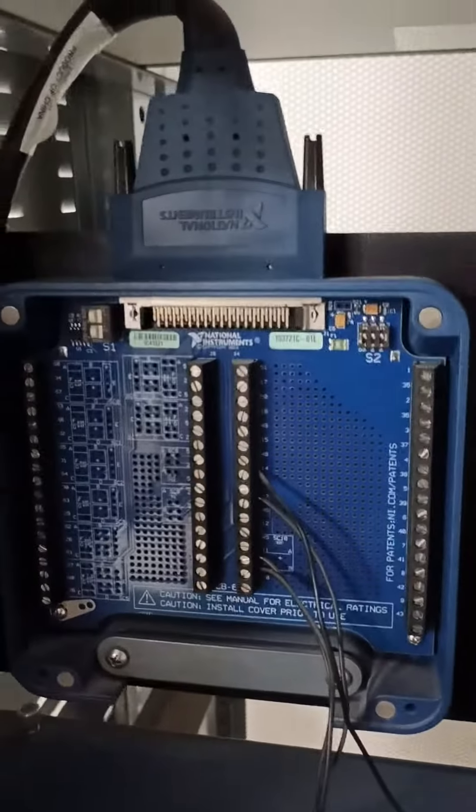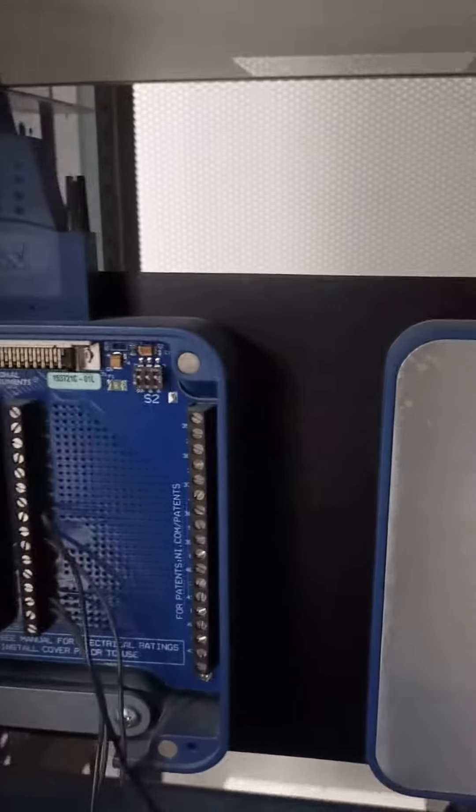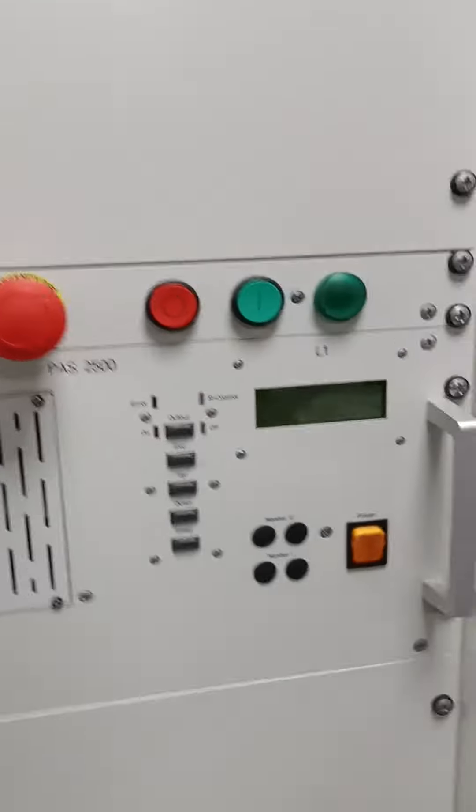These are pins. You can see these pins are connected — connected from here to this card. This is basically the analog output going from this card. These two wires are the analog output going to this power amplifier as an analog input.